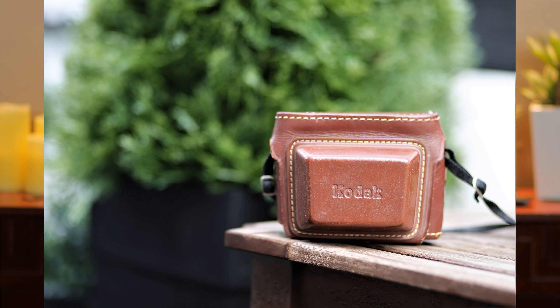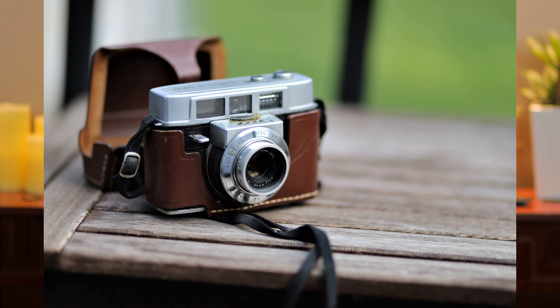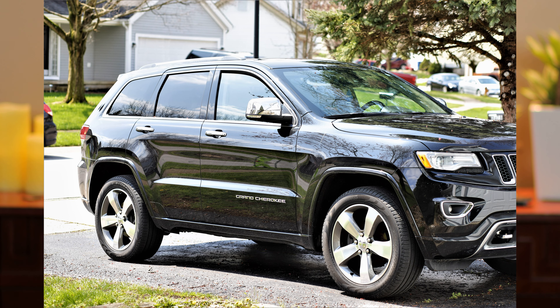Here are some photos from outdoors, just walking around. Here's some of the image quality that I get from it in just your everyday walk-around situation.